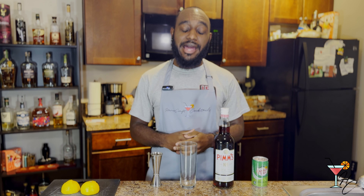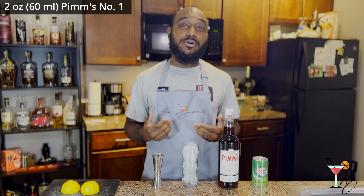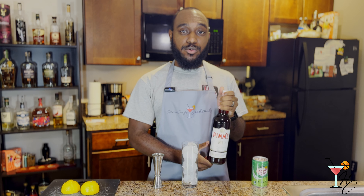First, we're going to start by adding ice to your highball or Collins glass. Next, we're going to pour two ounces of our main ingredient, Pimm's No. 1, directly into our Collins glass.